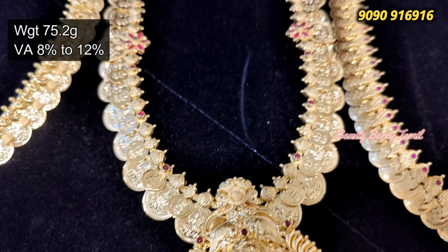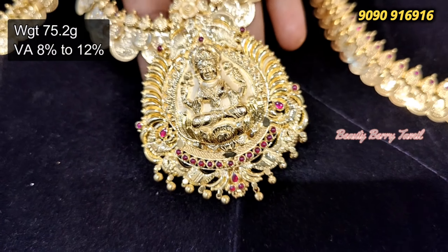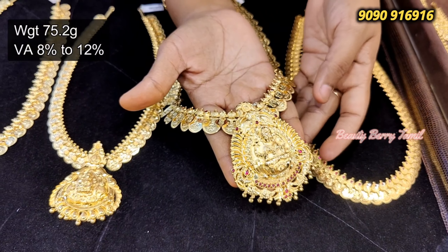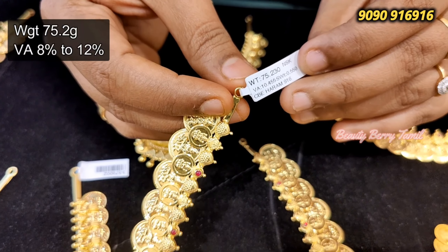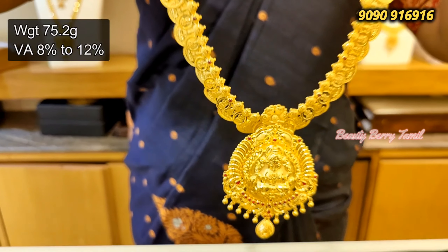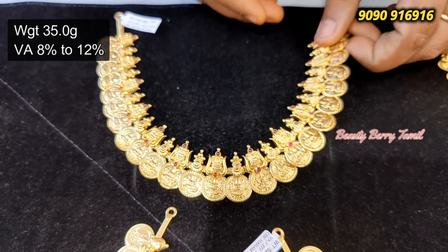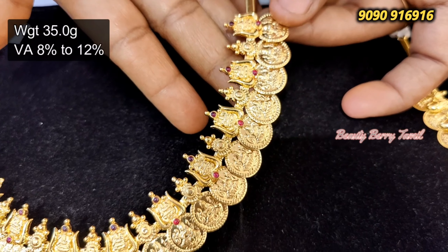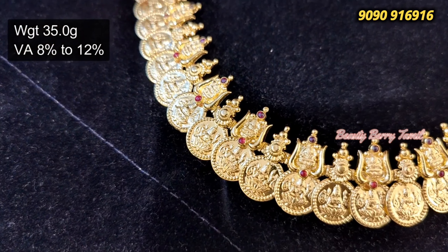It is a beautiful necklace. You can use a single necklace. In the next setting, the neat necklace is 35 grams. The size of the design is very big, something you can find in this design.